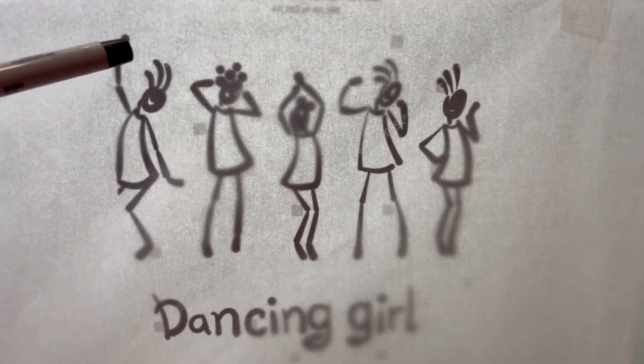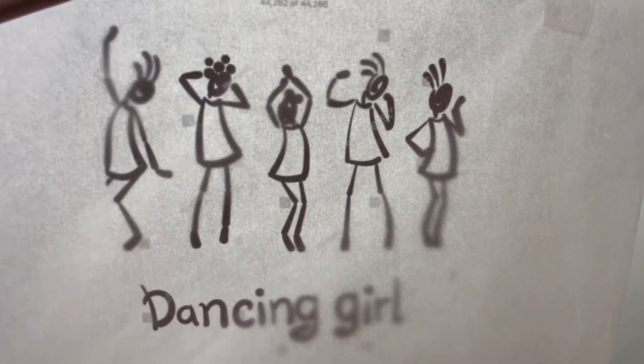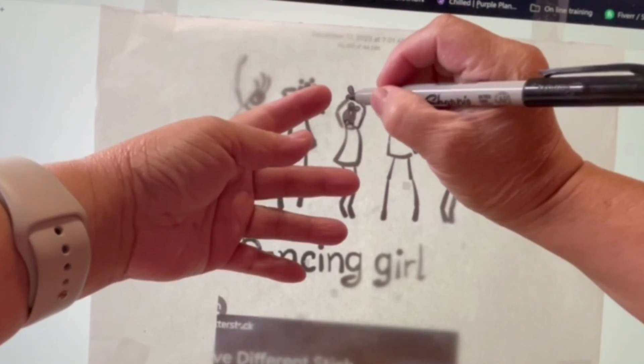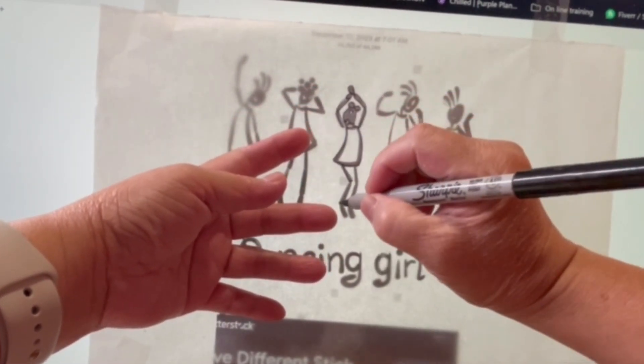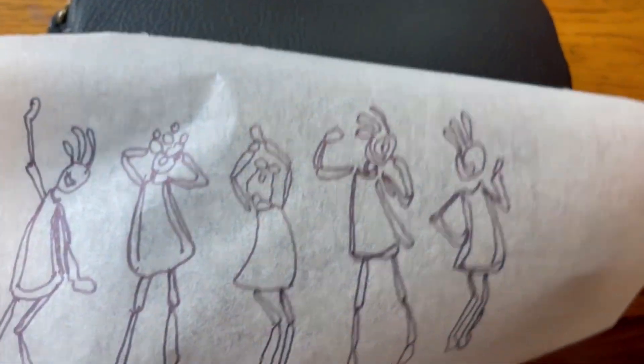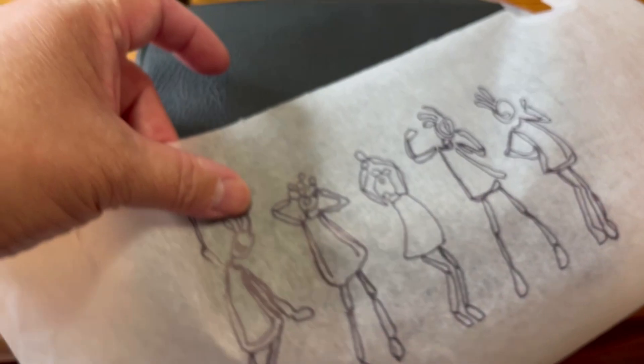First, I look for inspiration and I come across these dancing girls in Google Images.